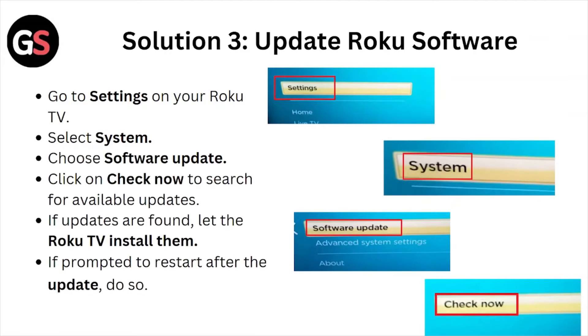Solution number three is update the Roku software. Go to Settings on your Roku TV, select System, choose Software Update, and click on Check Now to search for available updates. If updates are found, let the Roku TV reinstall them, then prompt it to restart after the update. Check if the issue is resolved.